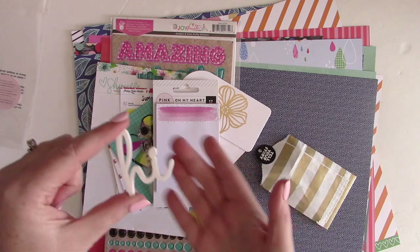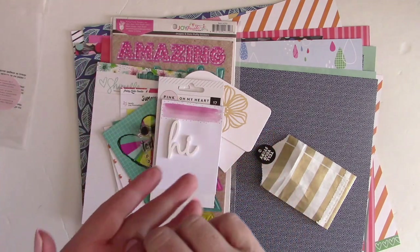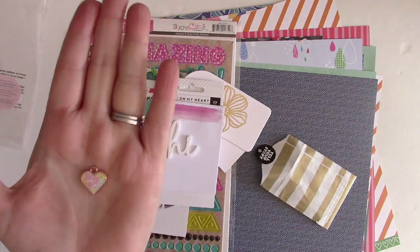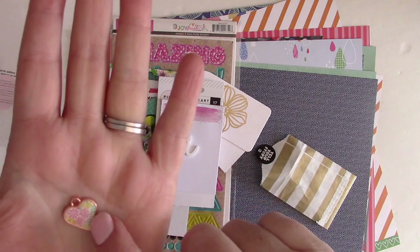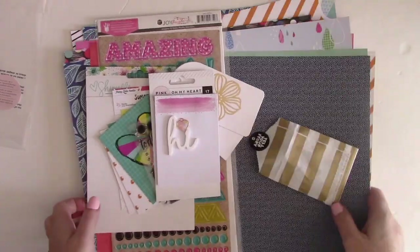There is a Scrapbook Circle exclusive this month — an acrylic word that says 'hi,' which is so much fun. It would fit as part of a title on a layout or could be used as a card front. There's also a Paige Evans Oh My Heart charm — a metal charm with epoxy inside. These are so much fun, and that is the entire March kit, Happy Place.